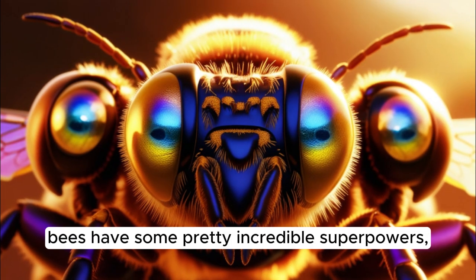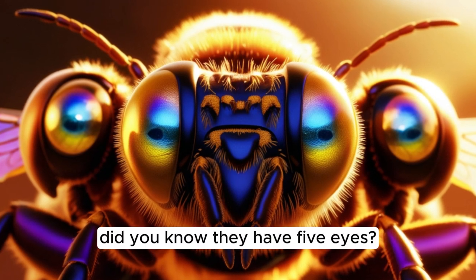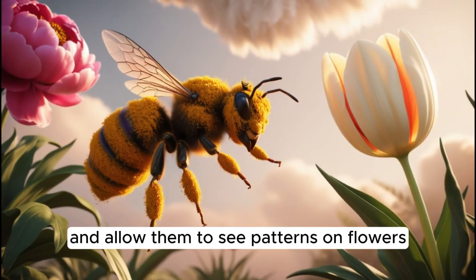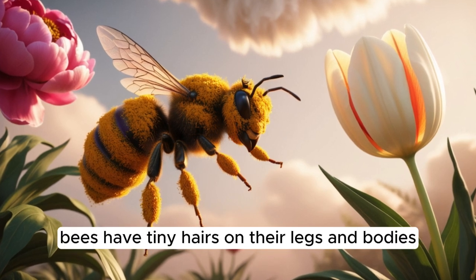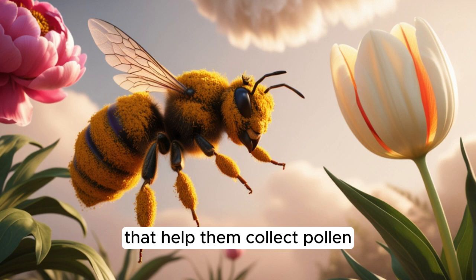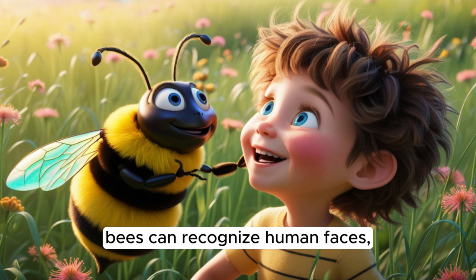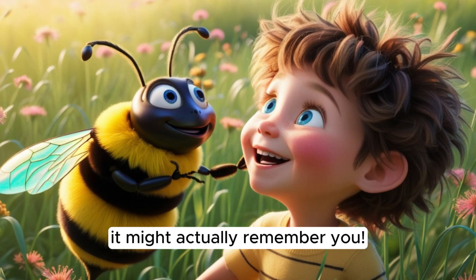Bees have some pretty incredible superpowers. Did you know they have five eyes? Three of them are small and help bees detect light, while the other two are much bigger and allow them to see patterns on flowers that we can't see. Bees also have tiny hairs on their legs and bodies that help them collect pollen. And here's something really cool — bees can recognize human faces, so if you see a bee often in your garden, it might actually remember you.